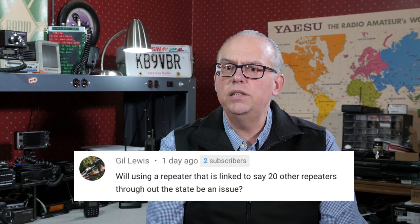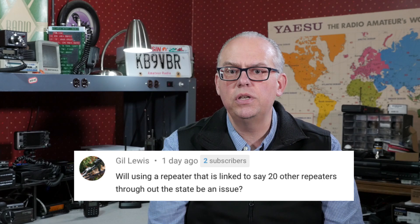Gil asks the following question about crossband repeater operation: will using a repeater that is linked to, say, 20 other repeaters throughout the state be an issue? The answer is no — it really shouldn't be an issue. You can crossband into a linked repeater system just as well as you can crossband into any other repeater. I've done that with linked repeaters with fine results. Just remember that when you're crossbanding, wait at least a second when you key up before you start to speak, to give both the crossband and the link system time to engage all of those links.